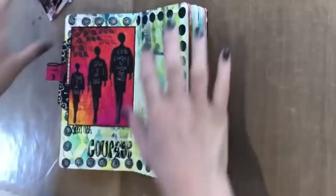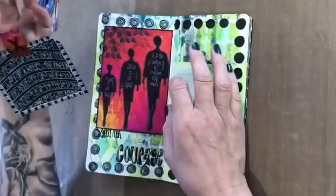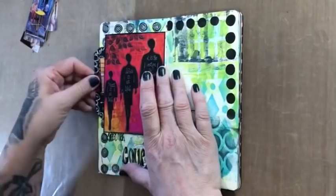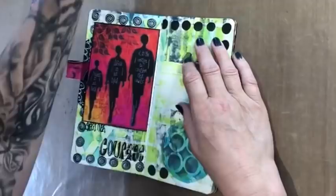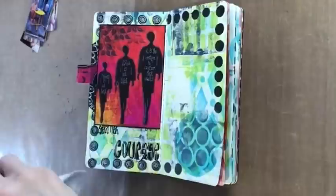Hi everybody, come on in, get yourself a cuppa. I want to start off by saying that Otis is back out of hospital. I put his little picture in there and wrote about it on the tag — that's him in his little hospital bed. His pneumonia hasn't got any worse but it hasn't got any better either, so he's on another massive lot of antibiotics. Unfortunately he's been ill now coming up five weeks, but it's safer for him to be out of hospital than in. Thank you to everybody who was worried about him — he's back home where he belongs.